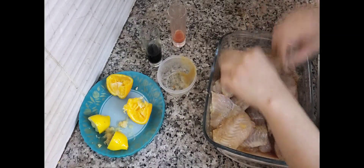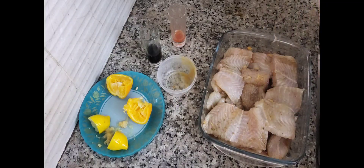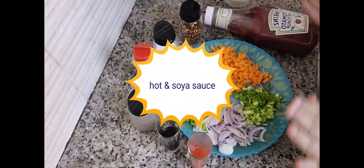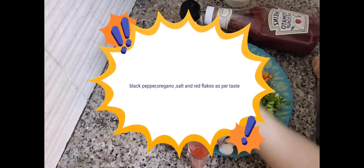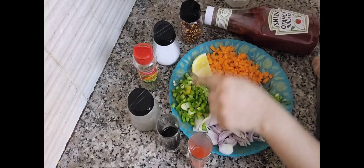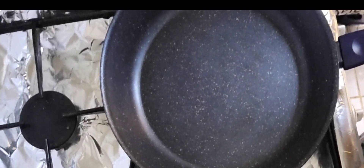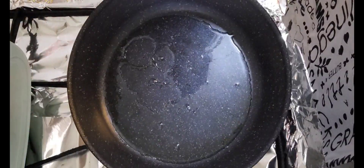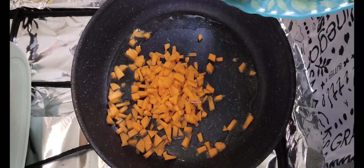We add the layers with hot sauce, soya sauce, kali mirch, oregano, namak, dadar mirch, ketchup, gajar, nimbu, shimla mirch, piyas, and spring onions. This is our pan.